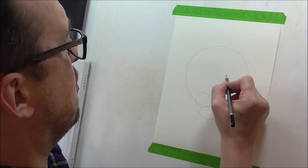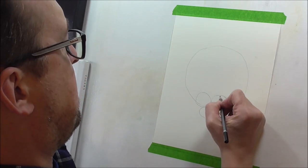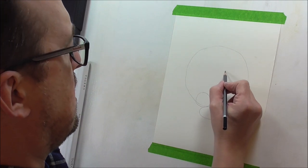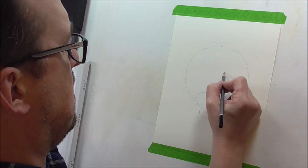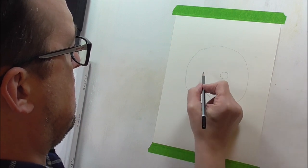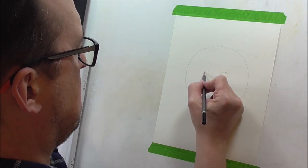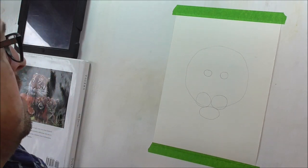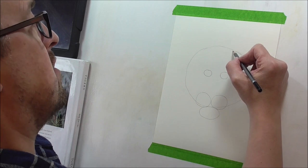Now, we're going to draw in two more circles, just above the halfway point of this circle here. I'm going to put a circle in, and about halfway across this, a large circle — about there — and the same on the other side. I'm going to try and keep these two the same size. Now, two more ovals.